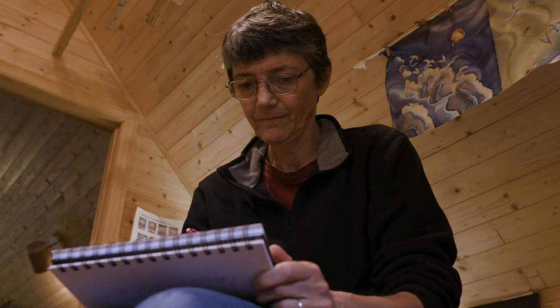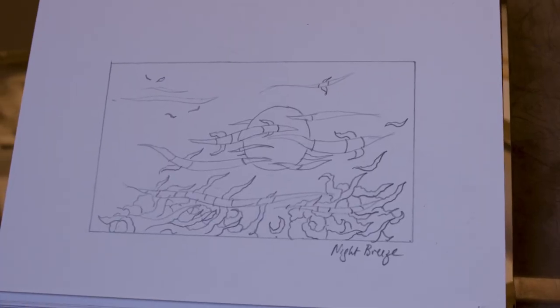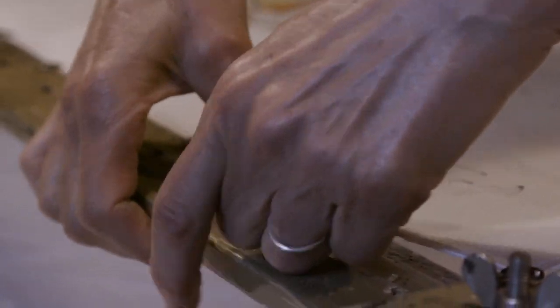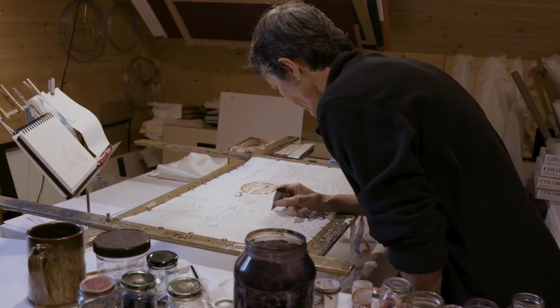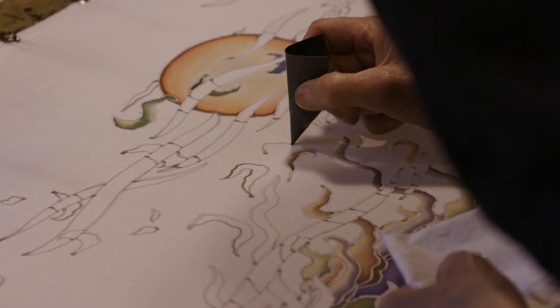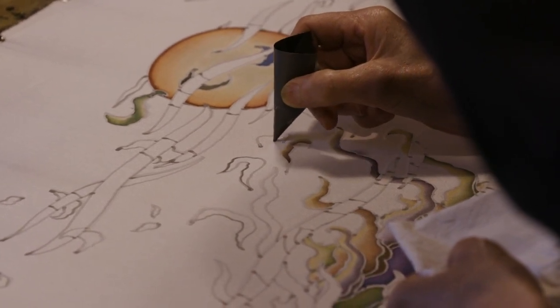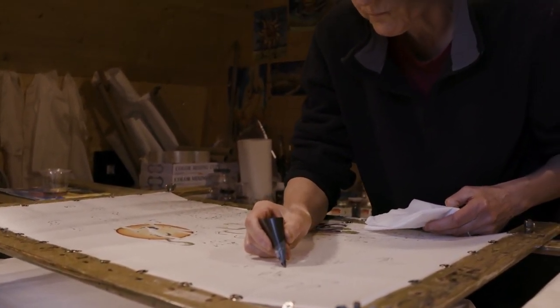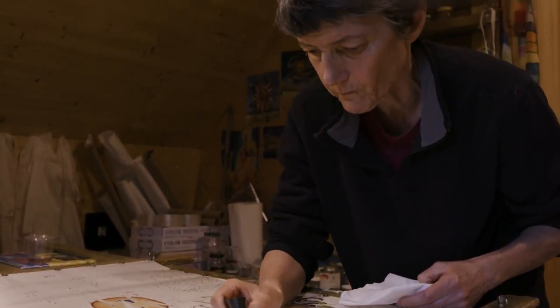Silk painting is a four-stage process. Once I establish my theme with a sketch, a rough sketch on paper, I stretch a piece of silk. That's step number one. Step number two is to draw gutta lines. Gutta is spelled G-U-T-T-A. Gutta is a type of glue made for silk and it's what we call a resist. So the gutta lines stop the spread of the ink on stretched silk.